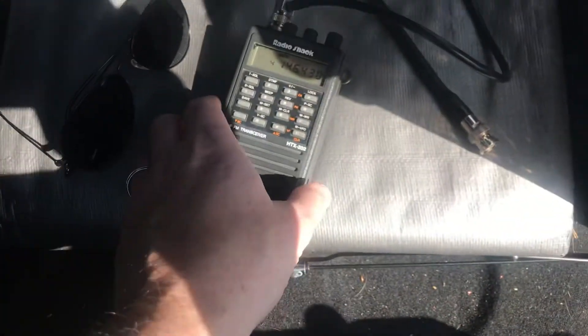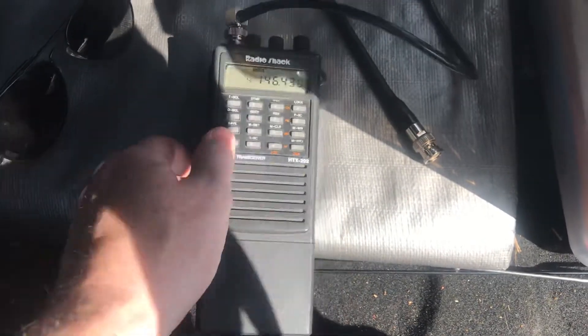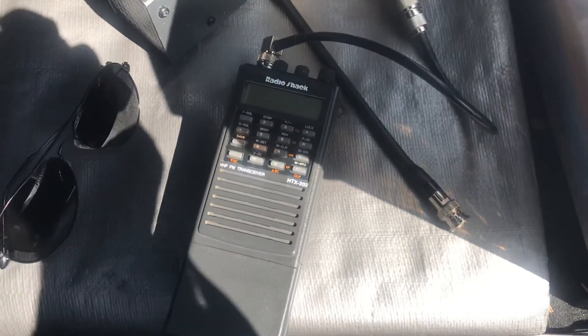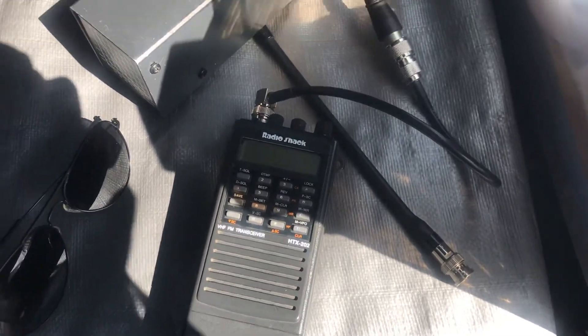Alright, there you have it. This is a radio that was made in 1996, I believe. Not the newest radio, but it's got kick-ass deviation and a great receiver.